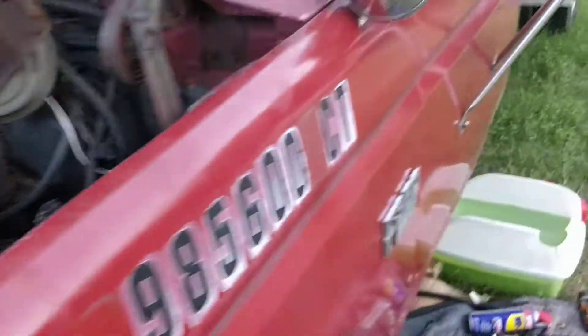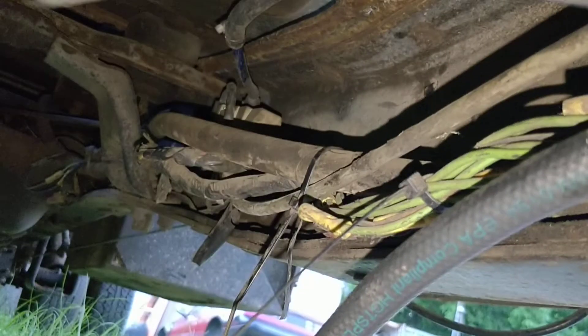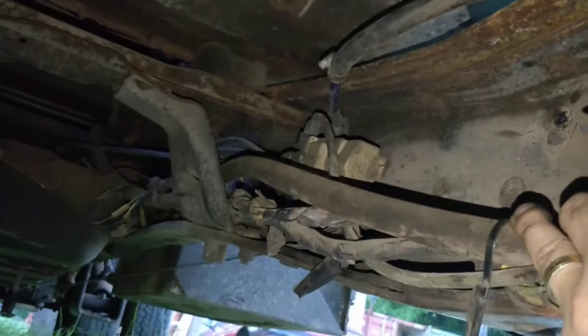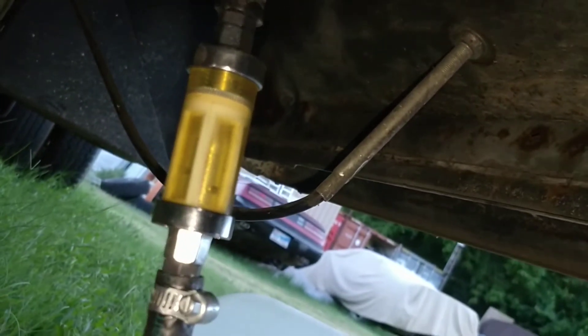Now what we're doing is we're going to mount the pump underneath here. The plastic line had already been spliced by someone with this hose, so what I decided to do was go from the factory fuel tank selector valve — the output of that — going into this Mr. Gasket fuel filter here, a clear one, so I can see what kind of trash is getting in my tank.